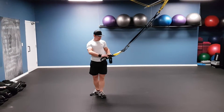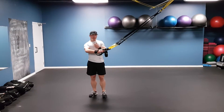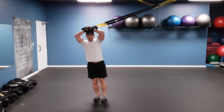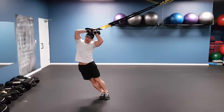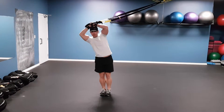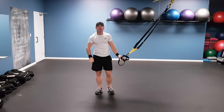TRX Standing Hip Drop. So we're going to add it in one movement. For this we're going to be working our obliques. You want to grip it with both hands, try to keep it to your head. You're going to drop through your hips, then pull up. And that's your TRX Standing Hip Drop.